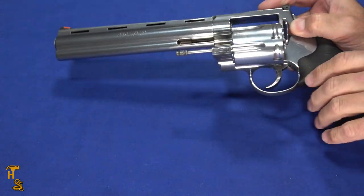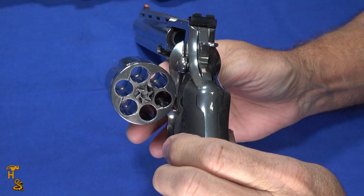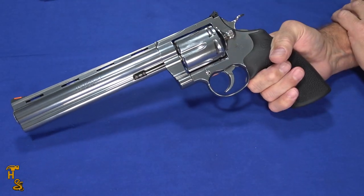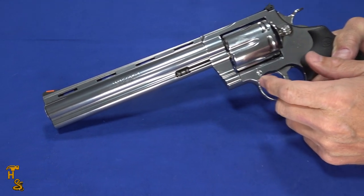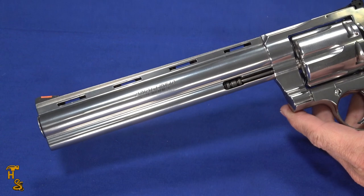This is the 2021 version, which is the re-release of the snake series they've been working on. It's got monstrous chambers because it chambers a monstrous round — the .44 Magnum. Of course you can also use .44 Special in it. This is the 8-inch version; it's also available in a 6-inch version, but if you're going to get the biggest snake in the world, you want the biggest, so I got the 8-inch.